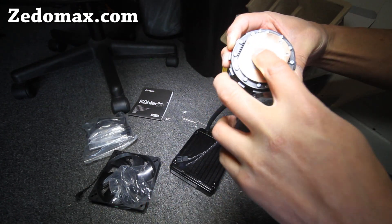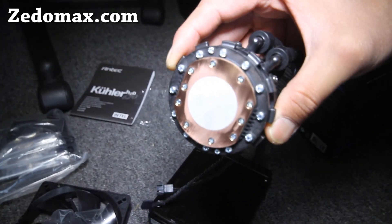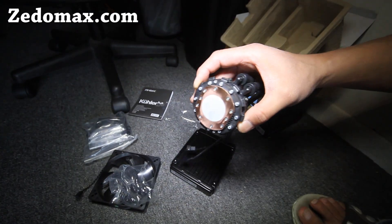I think this one actually doesn't require any kind of conductive thermal compound on your CPU, but let me go read the instructions — I'm going to install it.